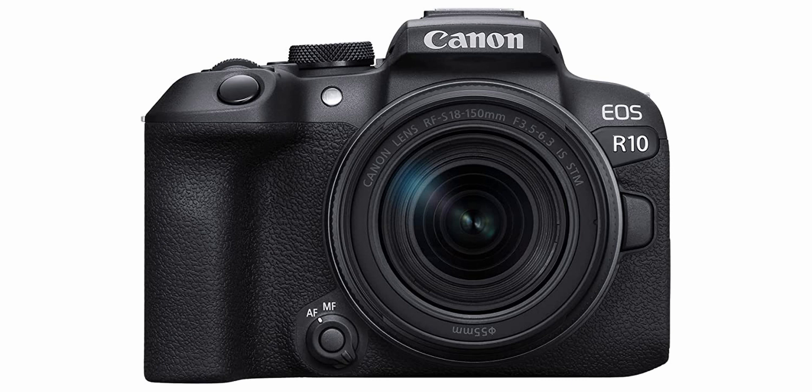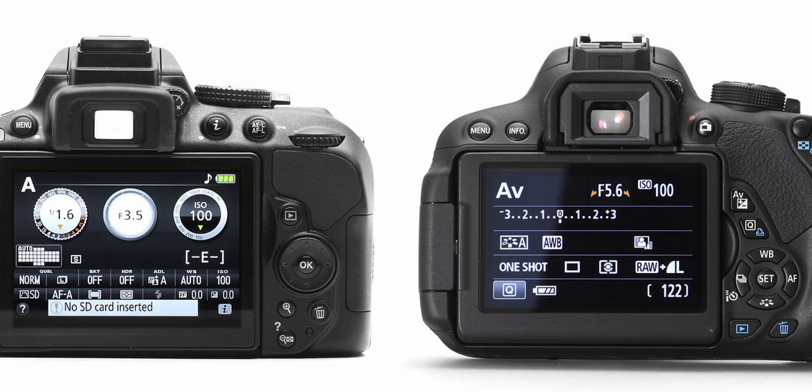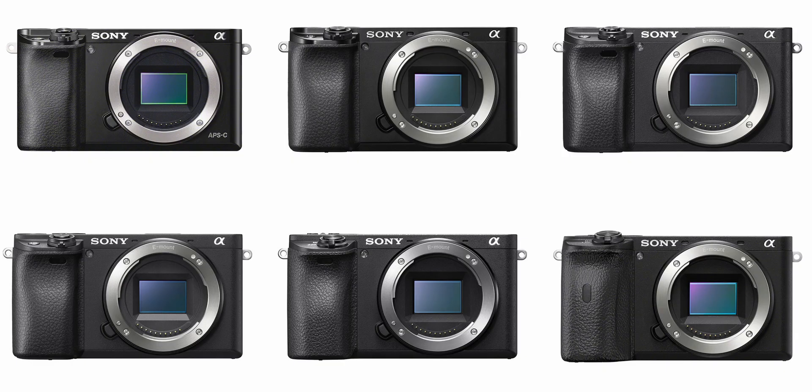Then you have the Micro Four Thirds sensor, which is a bigger size sensor. Next is the APS-C sensor — for example, the Sony ZV-E10 is an APS-C sensor camera. The APS-C sensor is used widely in the market by every brand: Canon R10, M50 Mark II, Canon R200D, Nikon D5200, D5300, and Sony's APS-C lineup including ZV-E10, and even the cinema line entry-level FX-30 — all are APS-C systems.